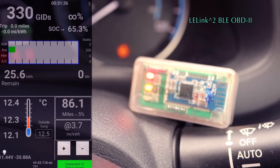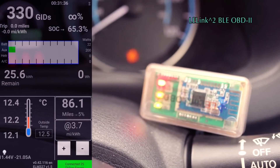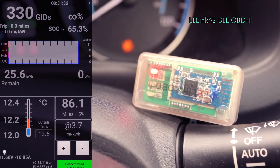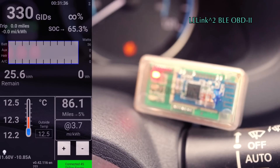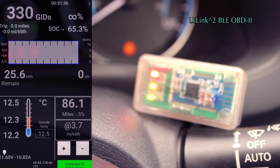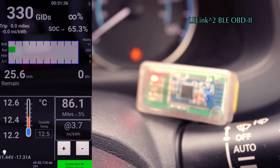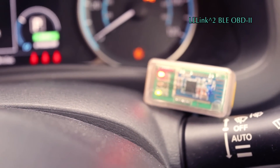So there you go — you see the auxiliary. I'm just going to turn the heating on and off. Auxiliary off. So that's at least my working out with this. Turn the heating back on. So that's the LE-Link linked up — that was nice and easy.